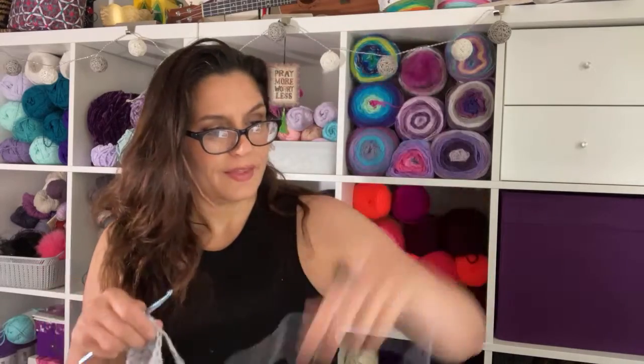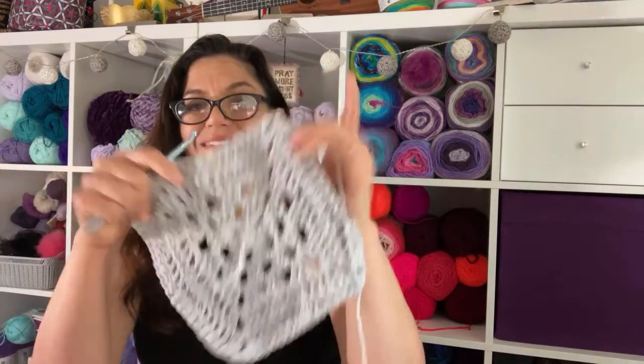Now you guys got me wanting to make a baby cocoon. Almost all the way around, getting there. This wouldn't make an unattractive top, the more I'm looking at it — it's very minimalist, I like it.